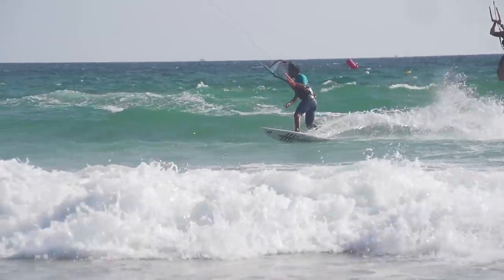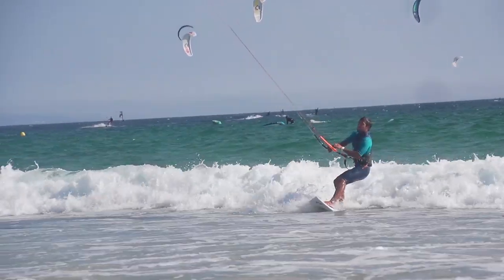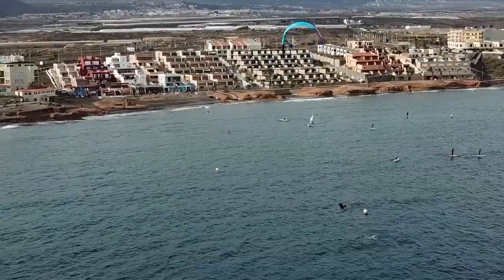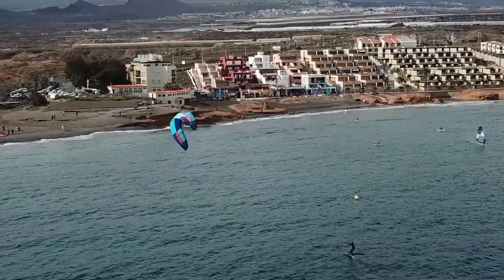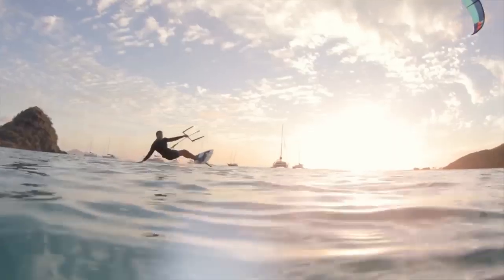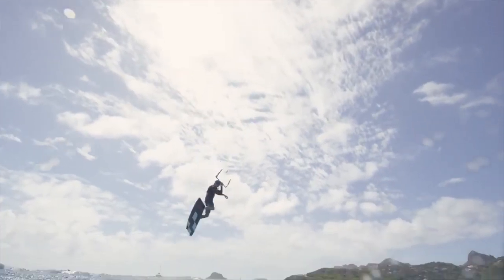For 2020, they've added more low end to the Juice. In 2019 they actually reduced some of the low end grunt to make it more foil friendly, and now they're bringing that back. For perspective, I always regarded the Juice as the most powerful light wind kite — the gruntiest of all the light wind kites. Typically when I would go out on a 15 meter Juice, I might choose a 17 meter Contra because that 15 Juice seemed to have that little extra low end that all the other light wind kites were lacking. For 2020, you can expect that typical low end power from the original version of the Juice to be back.